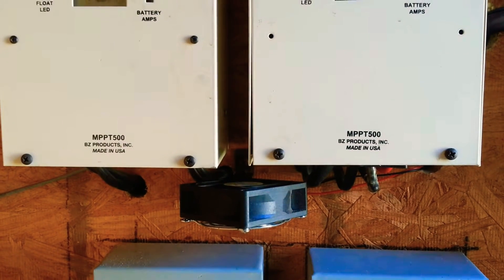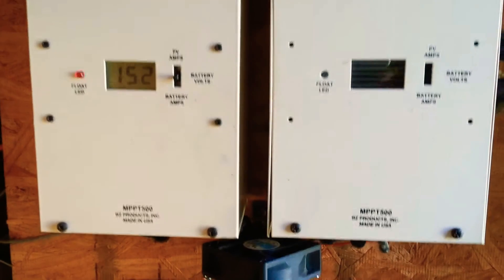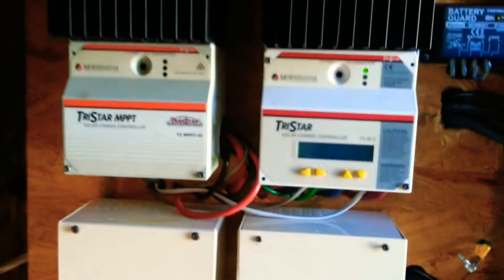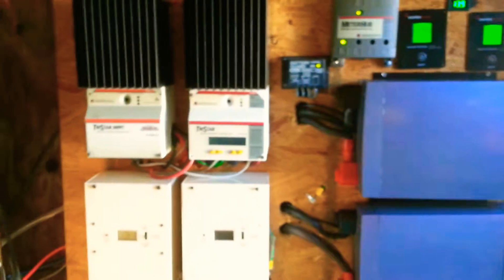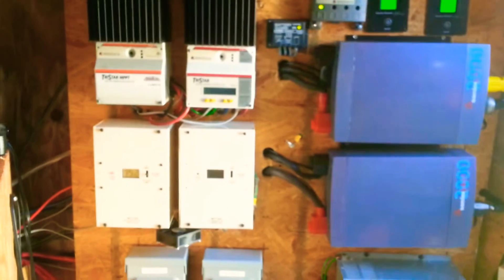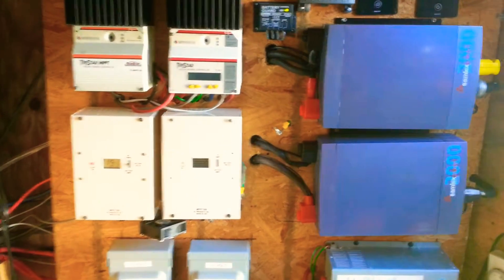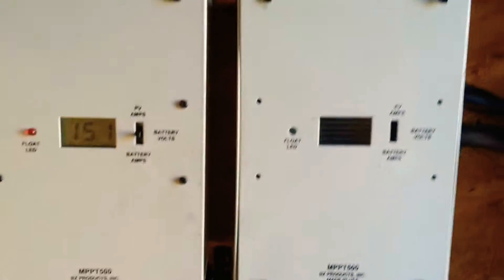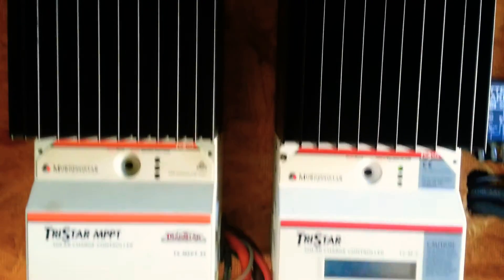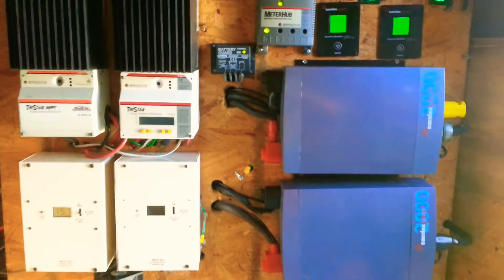Also a side note: I added a 12 volt fan to blow in between the solar charge controllers. The reason I laid out the solar charge controllers — the Morningstar 45 MPPTs and the BZ500s — is because the fans behind the power inverters blow on the solar charge controllers. In turn, the 12 volt fan will blow up in between the solar charge controllers as you can see, so there is constantly air movement between all the equipment.